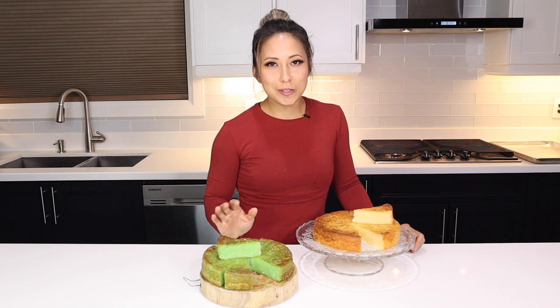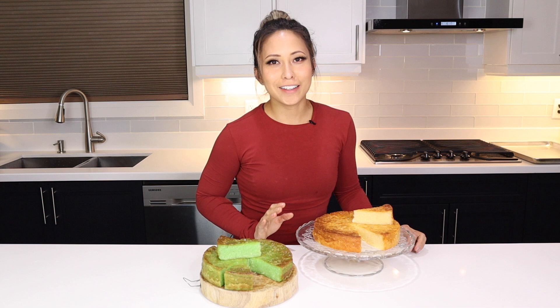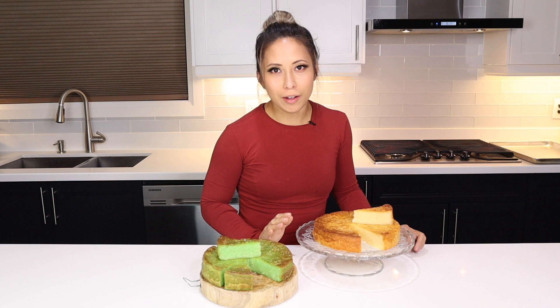I am super excited to share with you guys this very traditional Vietnamese coconut cassava cake. Completely gluten-free, and it was definitely such a staple in my household as a kid. But my parents never actually made it — we definitely bought it from the Vietnamese bakery. But we're going to make this one, and in two flavors.